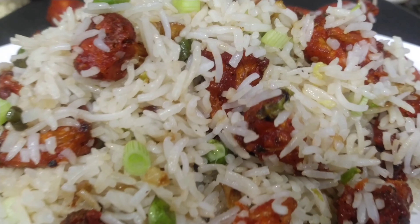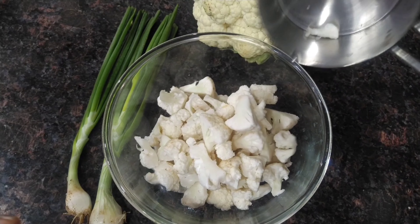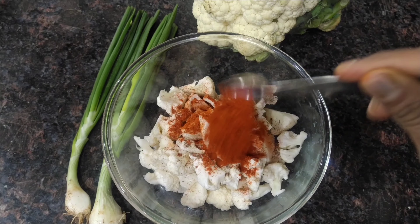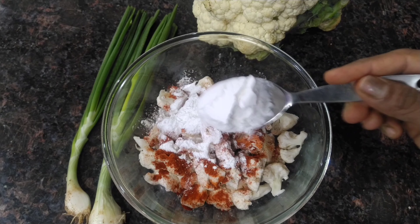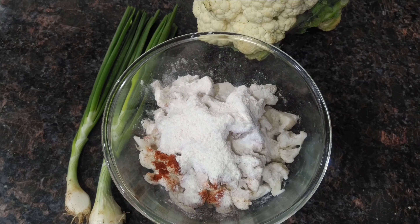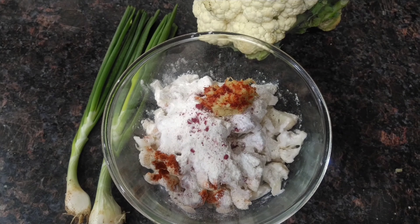Now I will put the cauliflower cut pieces. Now 1 tablespoon of pepper powder, 1 tablespoon of cornflour, 2 tablespoons of cornflour, 1 floor, 2 tablespoons maida, 1 tablespoon olive oil paste and a pinch of color — this is optional and you can use it like this.